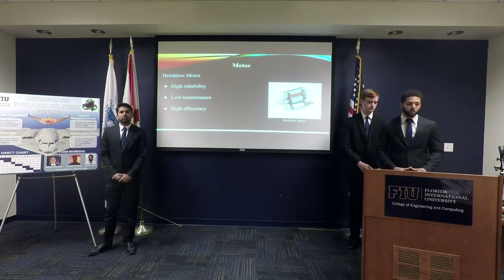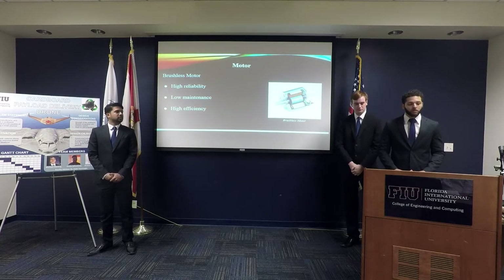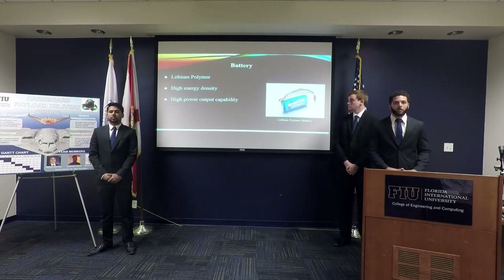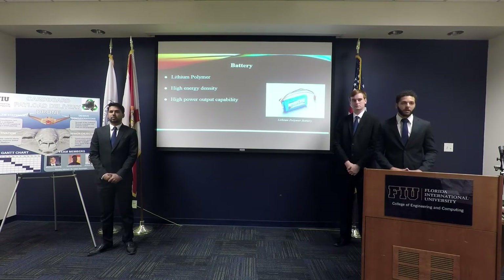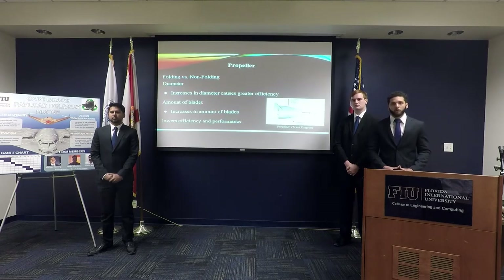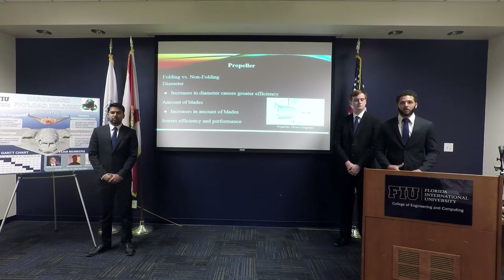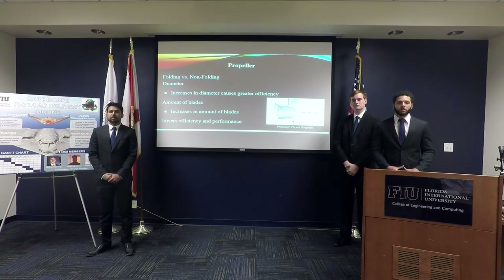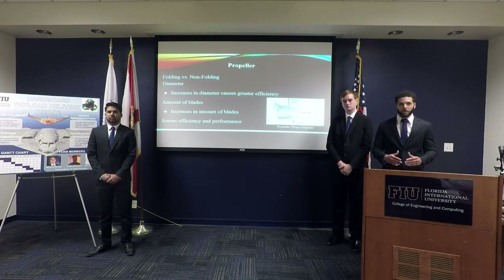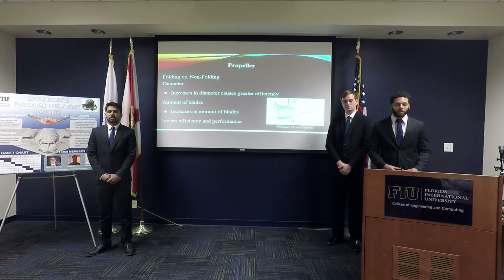For our components, we chose to use a brushless motor because of its high reliability and high efficiency. We also chose to go with a lithium polymer battery because it has high energy output and high power capability. For the propeller, we found that a large two-bladed propeller with a large diameter is the most efficient, but due to structural strength and space limitations, we may have to increase the number of blades to decrease the diameter, at the cost of some efficiency.